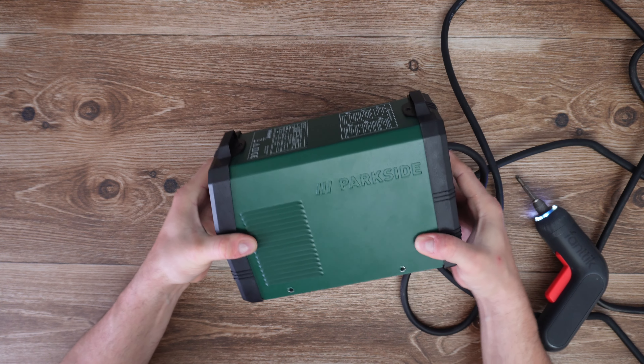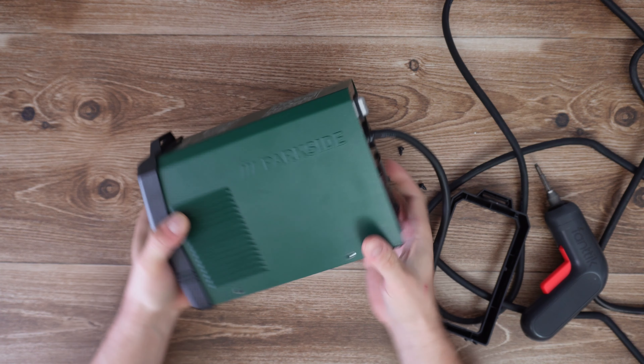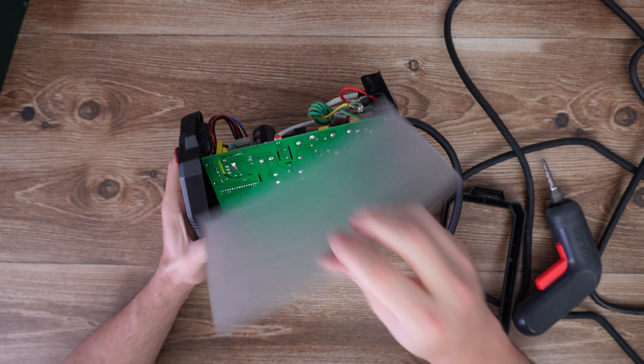Hello my viewers and welcome back to another unboxing, viewing and testing. Today in front of me I have this inverter welder from Parkside. I'm wondering how it is working, so I have decided to disassemble this product, find out what parts it has inside and how it is working.